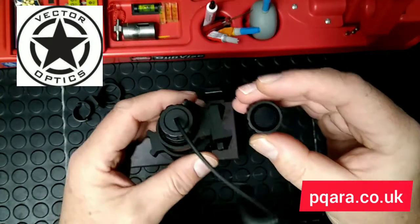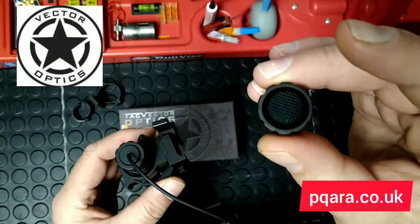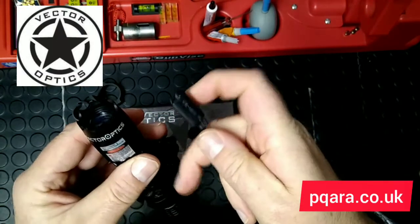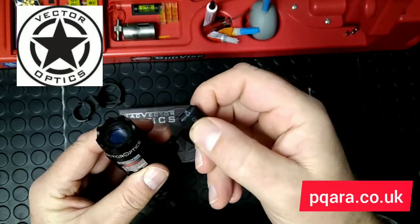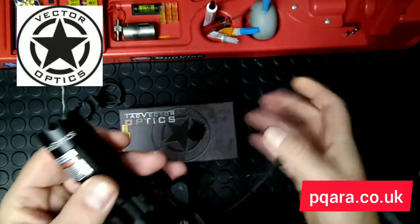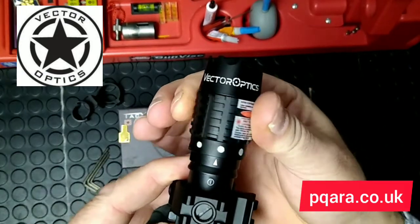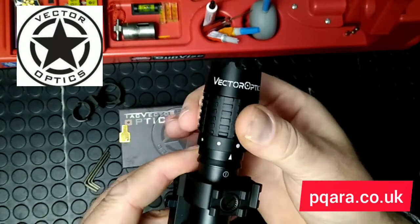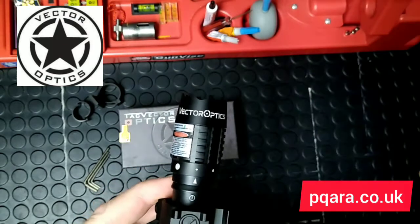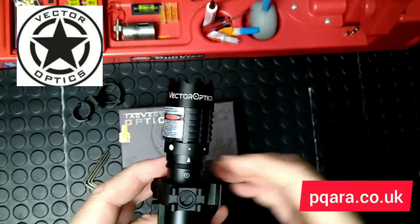You get two operation systems — two on/off switches. One is the traditional tap-on, tap-off style, and then you've also got a finger control system which you can mount where your hand sits on your gun, so when you push it, it turns on and off. The beam is adjustable from a floodlight-type beam all the way down to a fine beam — at 10 meters it's small enough to put right on the target.